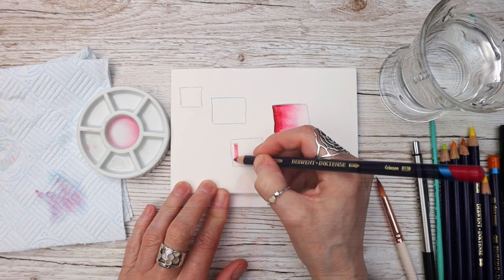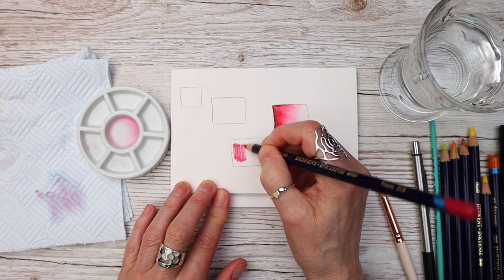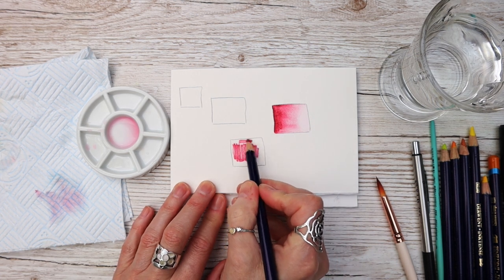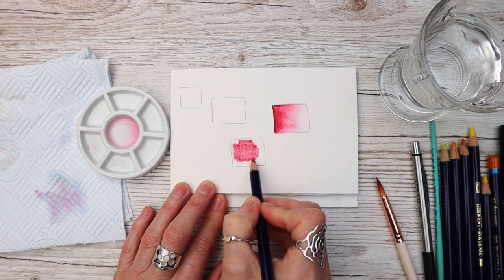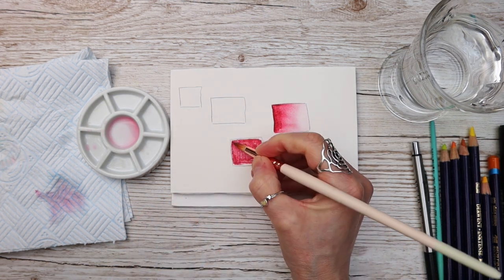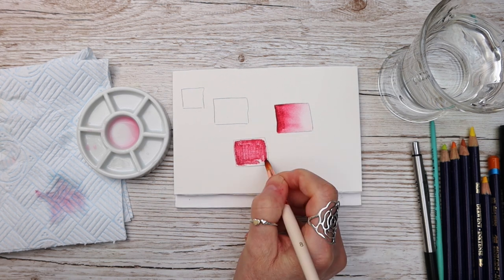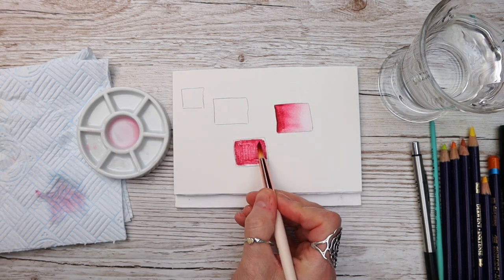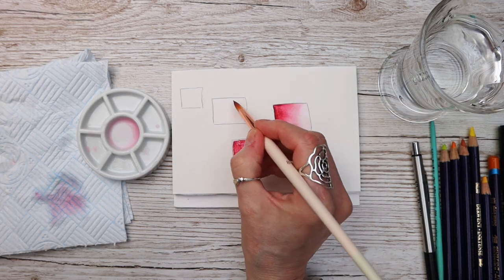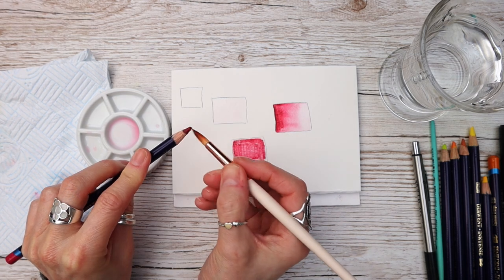The next thing you can do is apply the pencil directly onto the damp square — notice the difference in application. Once that's applied and you use your wet brush, you will not be able to activate it again with wet in wet. So if you want that kind of look, apply it onto wet paper and just let it settle.